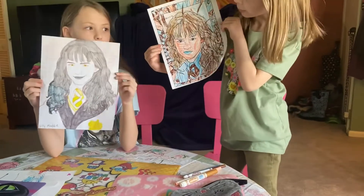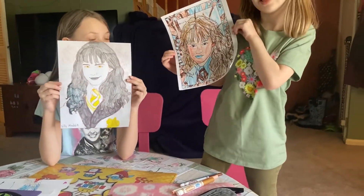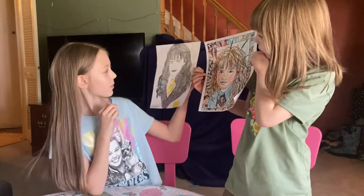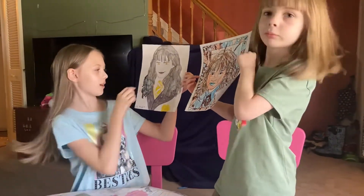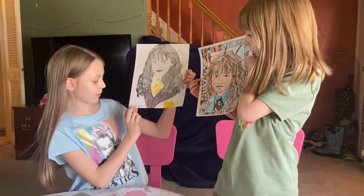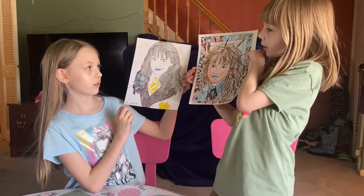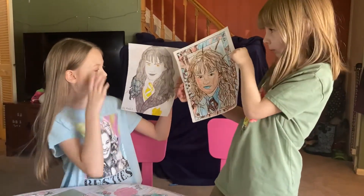I'll show them in three, two, one — here is mine and here's mine! If comments are on, comment down below who you think won. We've got my Silly Maddy Hermione and Crazy Kenzie's Hermione.